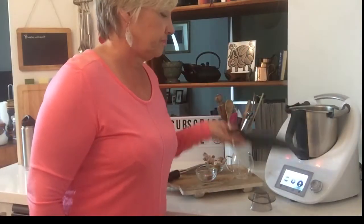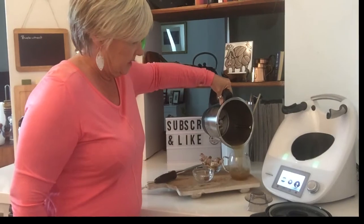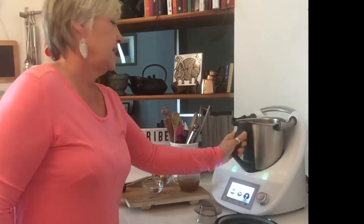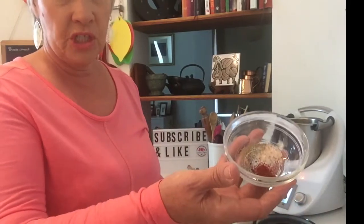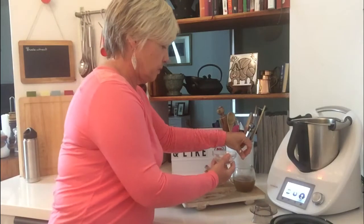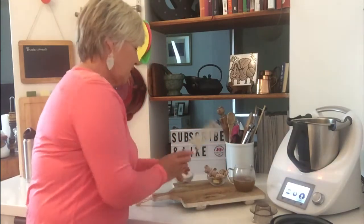Let's pour this out now and give it a taste test. I've just heated it in my Thermomix and I can pour it in here — it smells delicious. From here you can add a few flavorings. I've got some chili flakes, salt, and pepper, so I'll sprinkle a bit of that in. I like it spicy, but you don't have to use the chili if you don't want to.